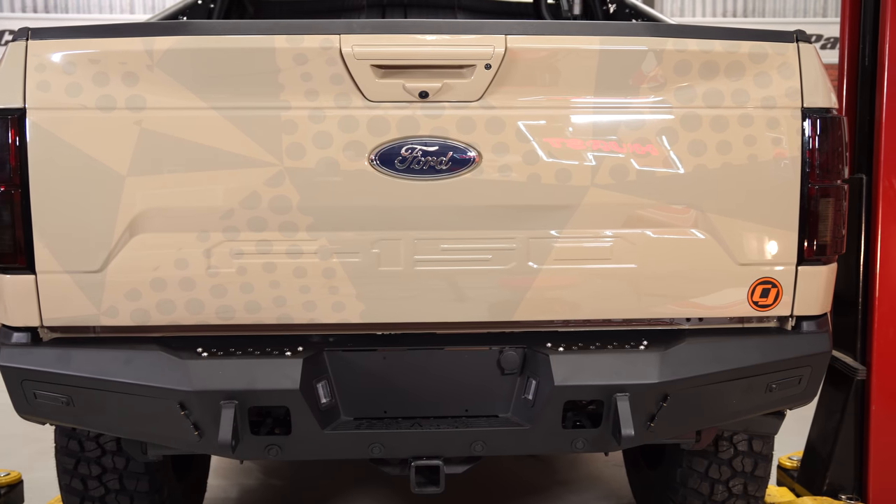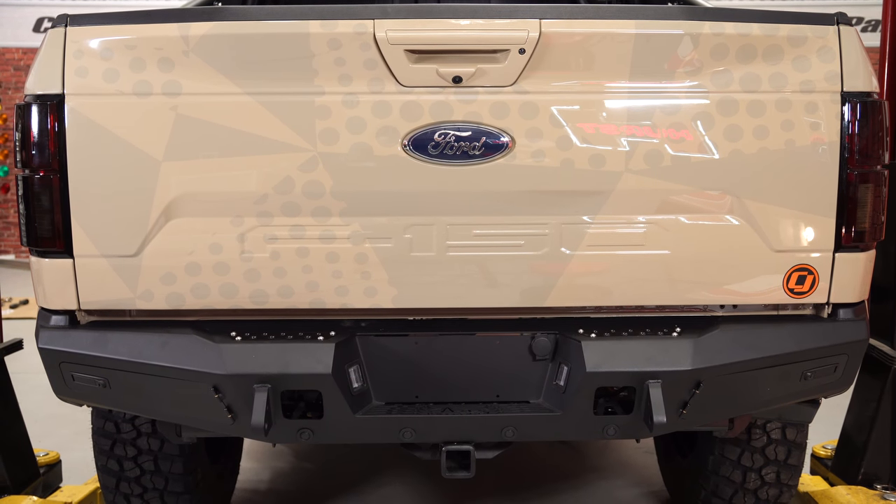Since we had to remove the rear bumper when the truck went to paint, we didn't get to film it, so here's a basic overview on how to remove the rear bumper.